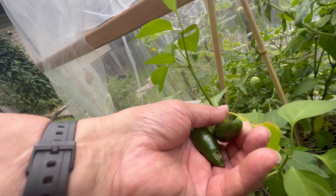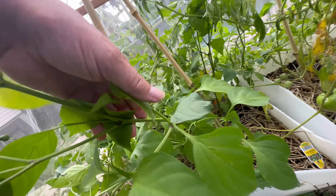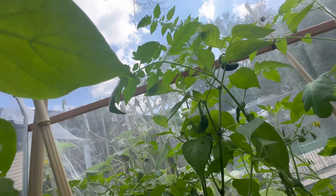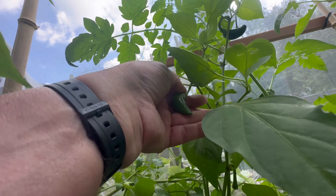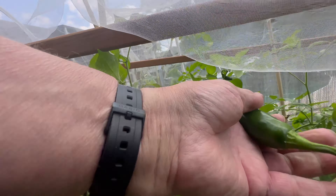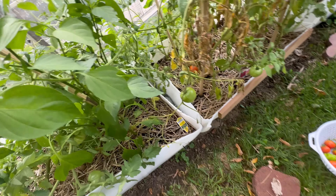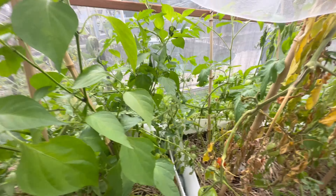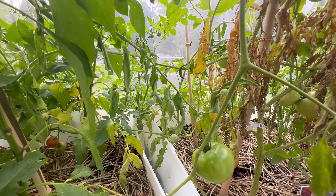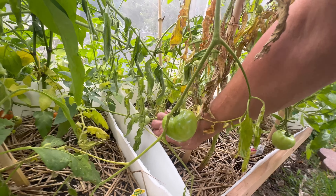This is one of my jalapeño plants — yep, jalapeños. I'm gonna have to cut these tomato plants something. Oh, that's a big one — that's a big one! I'm gonna stake this tomato down; it's touching the ground.